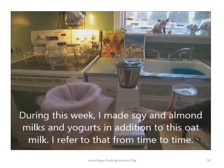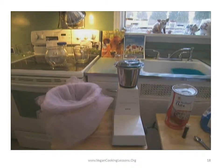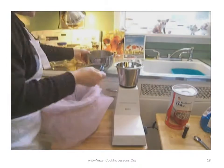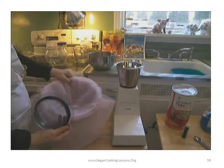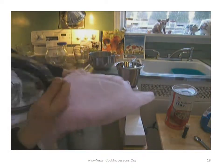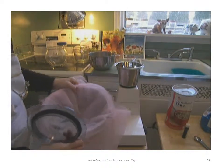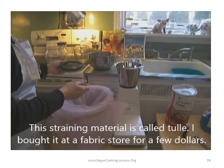Here's my grinder — I explained that a little bit earlier. I'm just going to mix it up, blend it, and then put it through my strainer here, my makeshift strainer. This is T-U-L-L-E material.